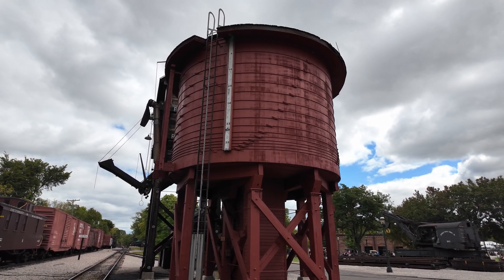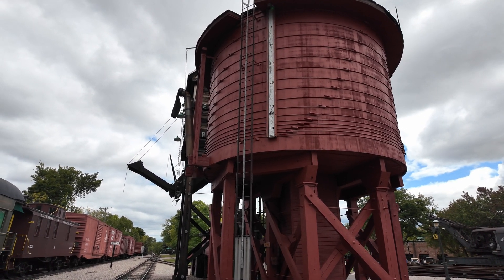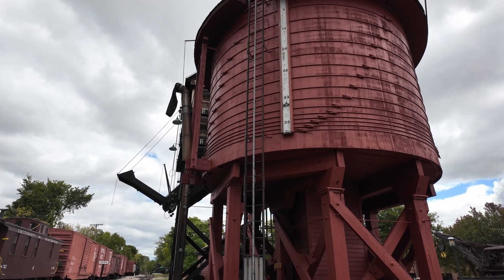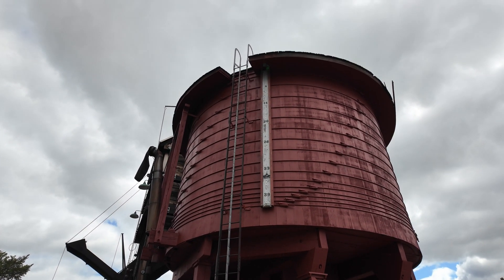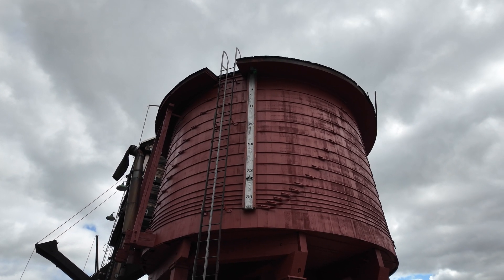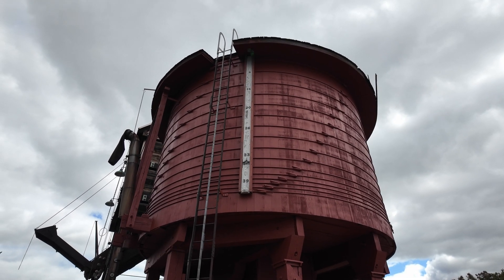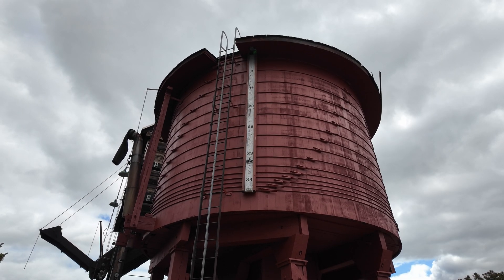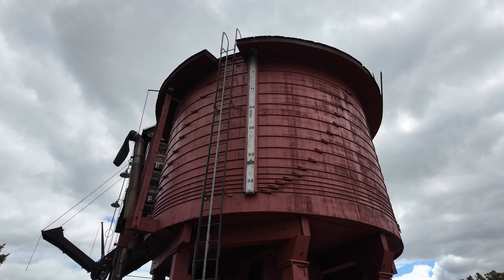About the only thing that's different is over here on the left-hand side — the spout for filling up the steam locomotive's tender. This one has a 39,000 gallon capacity, and if you look at the gauge here on the side you'll see zeros at the top all the way down to 39 at the bottom of the gauge. If you get past that 39, it starts overflowing the top. That is connected via a simple rope and cable to a float on the inside.